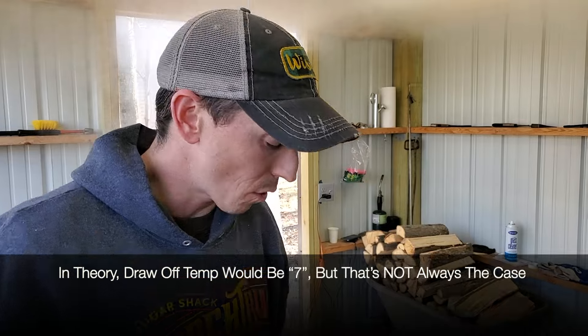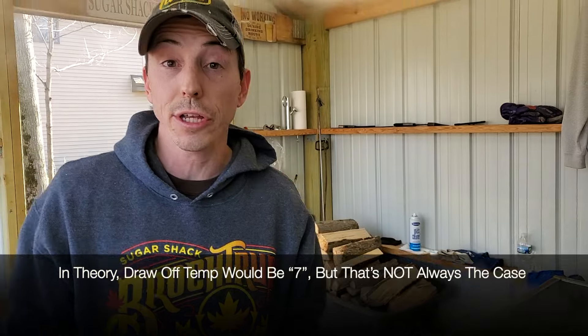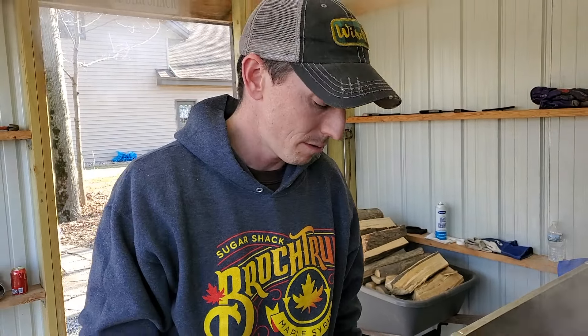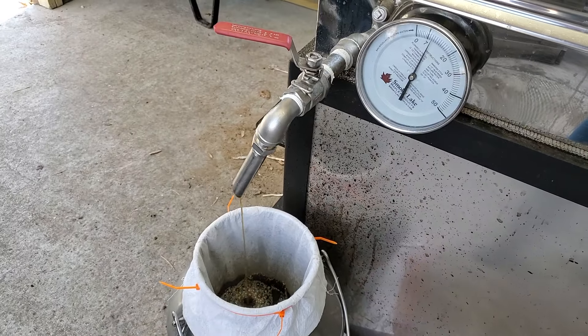We tested twice today, and that draw temperature came out to eight and a half degrees. So when I hit eight and a half, I opened the valve. As you can see, it actually climbed about a half degree — I'm now at about nine — which means I might be just a little over on density. That's totally fine because it's easier to deal with in the finishing process. I can always add sap or distilled water and bring it back down.